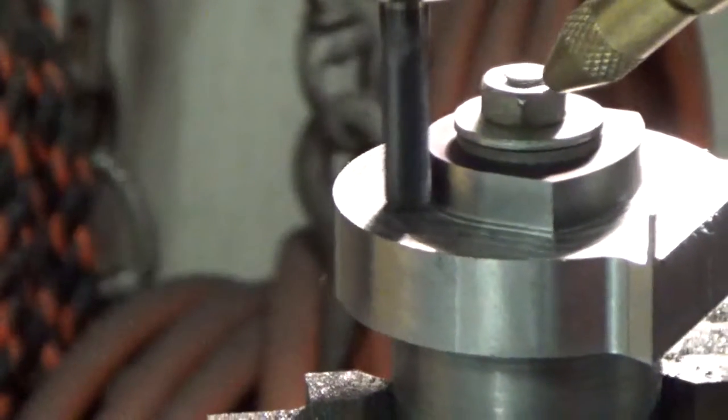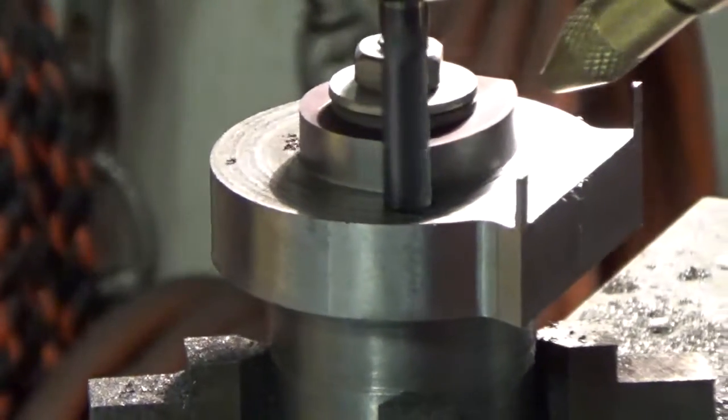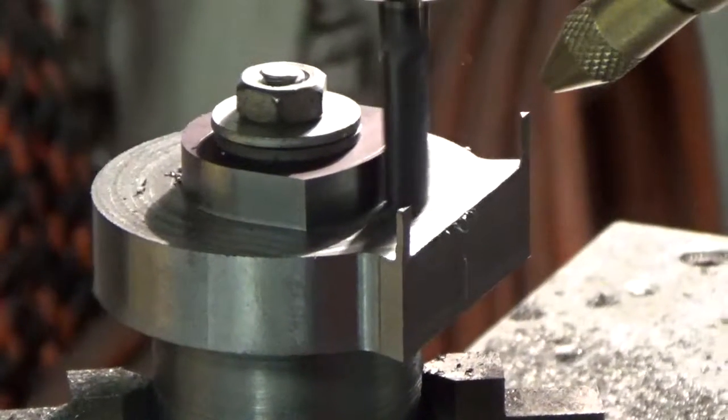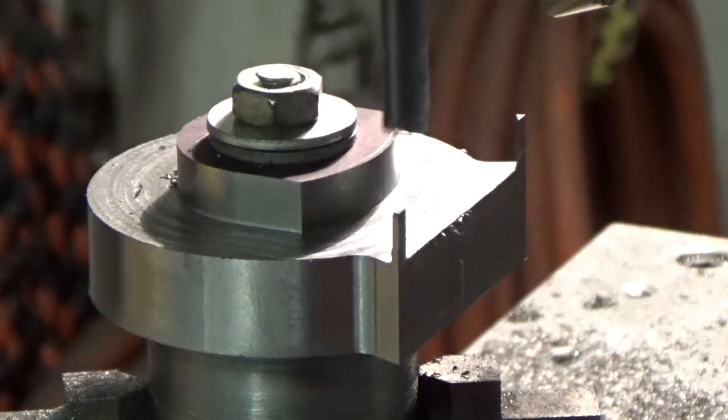So here we go, getting down to the end. Hopefully nothing bad happens — always a worry. Well, that looks like it. We're at the end of the road. We had success! I'll button this thing up and put this little video on so you can watch it in its entirety without having to listen to all my interruptions. Okay, signing off for now.